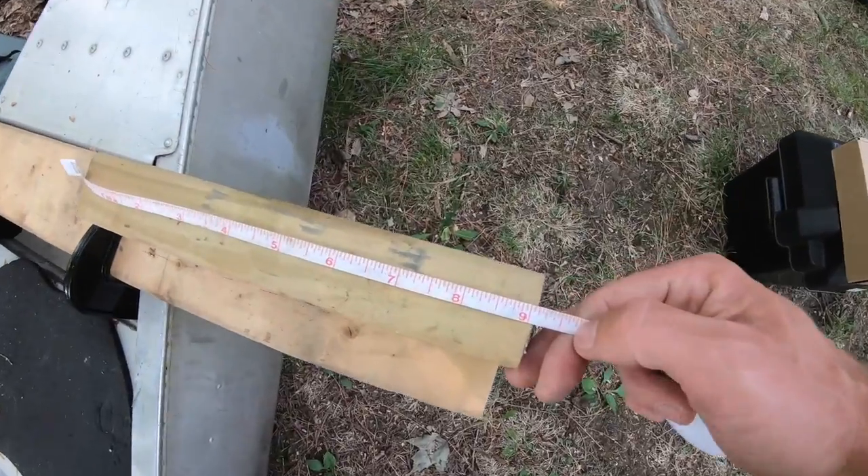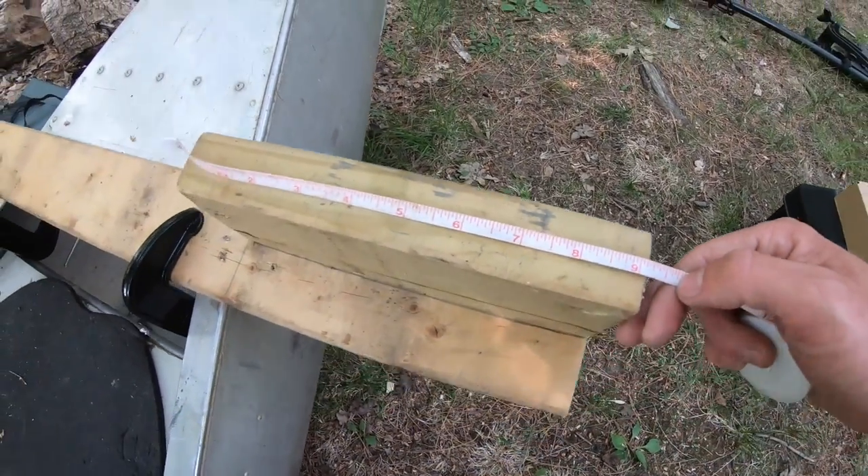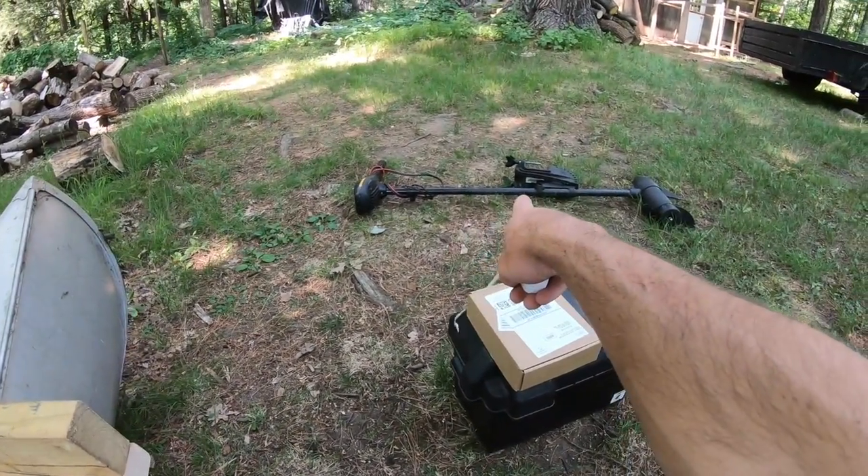This short 2x4 is about 9 inches in length from side to side — kind of like a transom would be on a boat. That's all I really need to mount that motor.